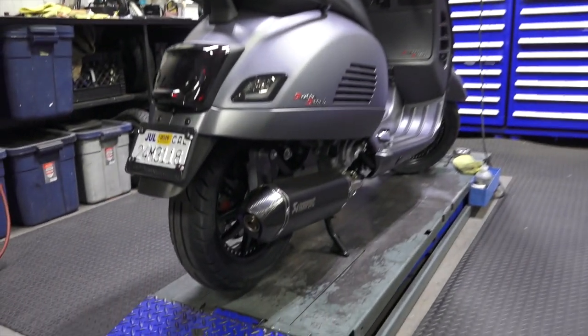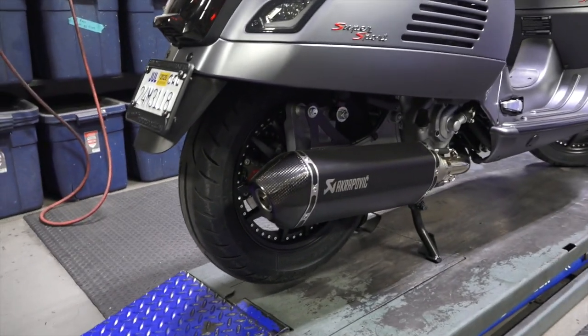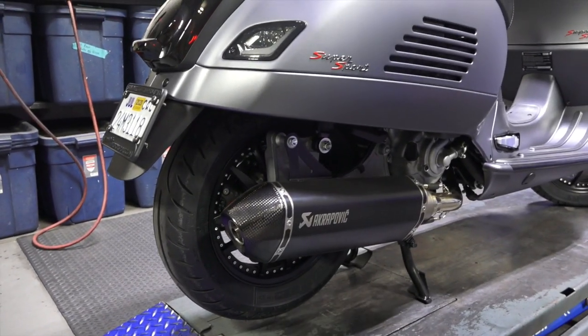For the muffler — a very popular option — it's the Akrapovic exhaust in black finish.